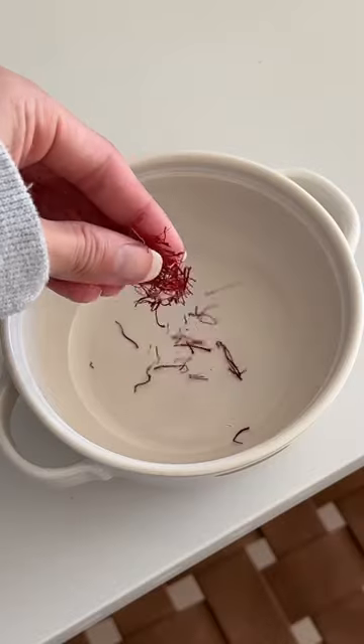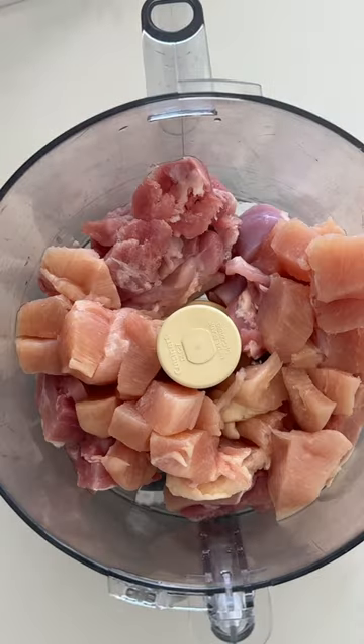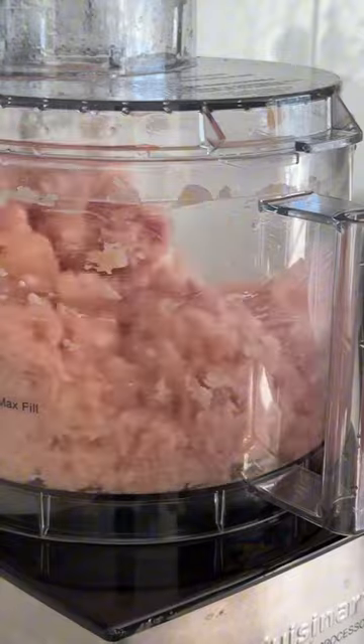The first thing we're going to do is crush our saffron and then steep it in some ice. Then to a food processor we're going to add a blend of chicken thighs and chicken breasts and mince it — you can also just purchase minced chicken from the store and use that.